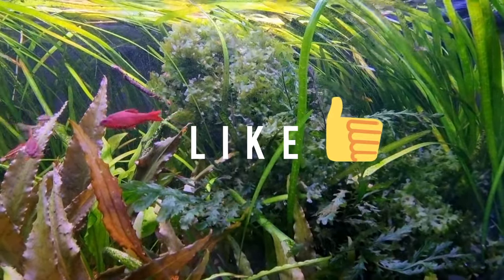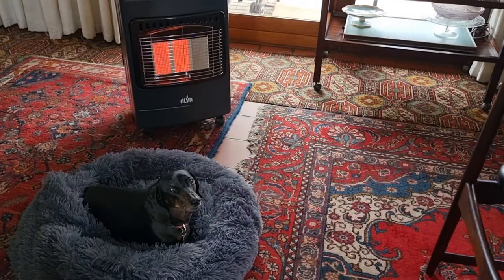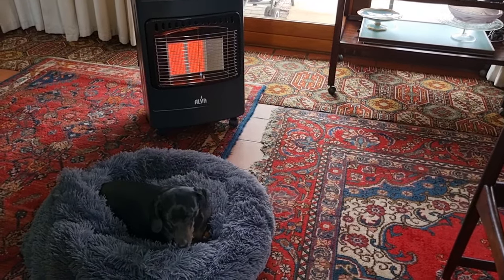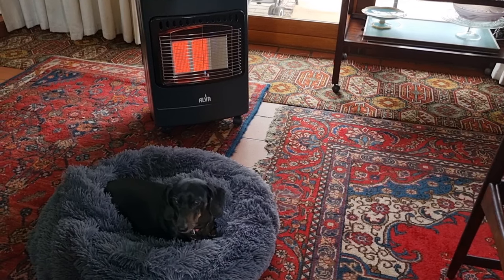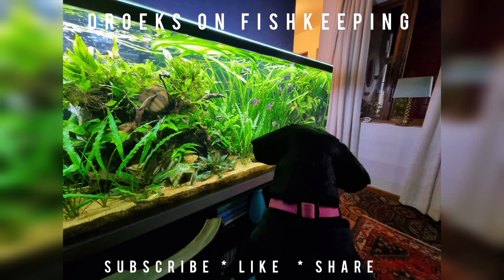If you enjoyed the content, please give it a thumbs up and consider subscribing. Here's a bonus tip for the heat: when the power goes off, I just use a gas heater to heat the room — Lulu seems to enjoy it. Well that's it guys, keep on taking good care of those domestic denizens of the deep.